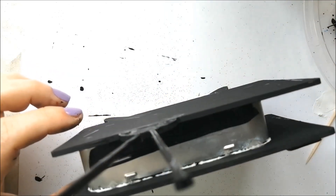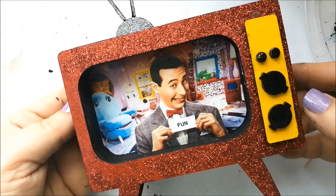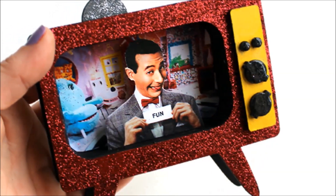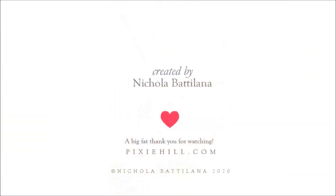Finally, I painted the exterior of the tin. Again, you should totally consider not doing this and instead spray paint the tin. Learn from my mistakes. And that's it! Quick, fun and totally customizable to suit your own television viewing habits. Thanks to Gypsy Soul for the products and thanks to you for watching! I'll see you next time!